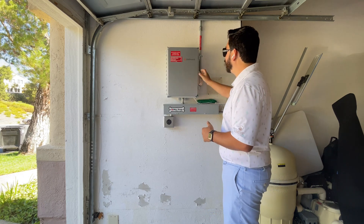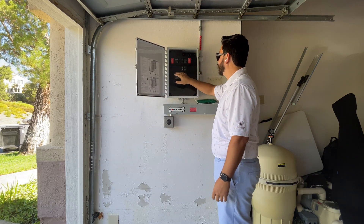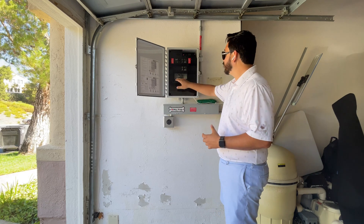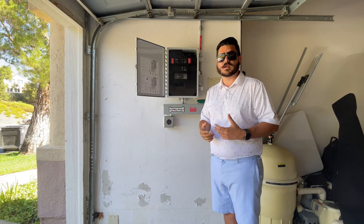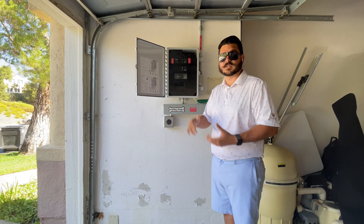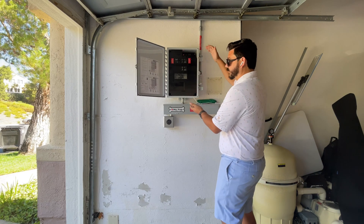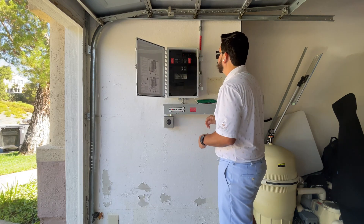If I open up my combiner box here from Enphase, I can see I have my solar circuit breakers and then my Envoy breaker. Depending on the size of your solar system, you may have multiple solar breakers in here — up to four strings in total. If you have a SolarEdge, SMA, or another string-based inverter, you wouldn't have a combiner box like this; you'd have a standalone inverter that's this size or bigger.